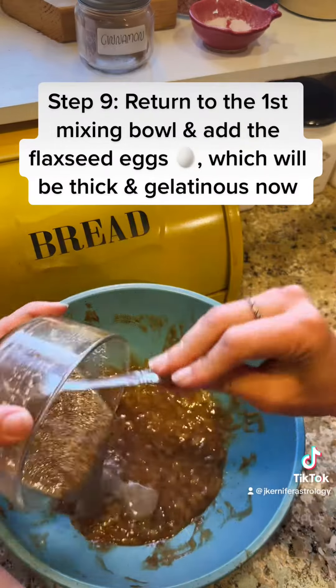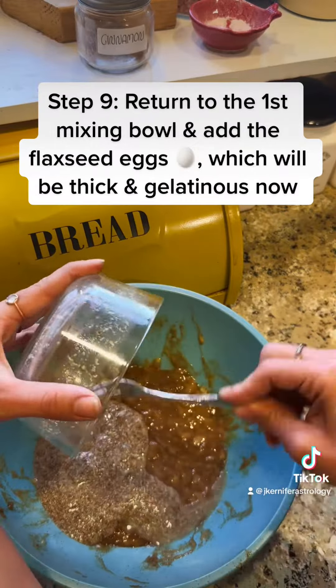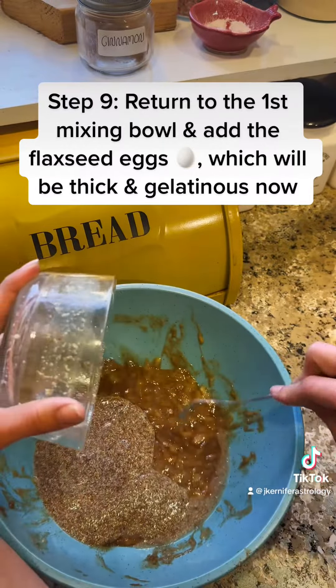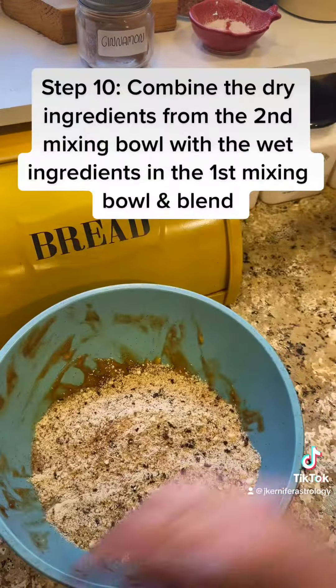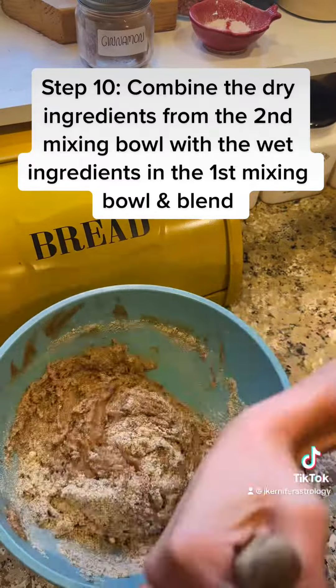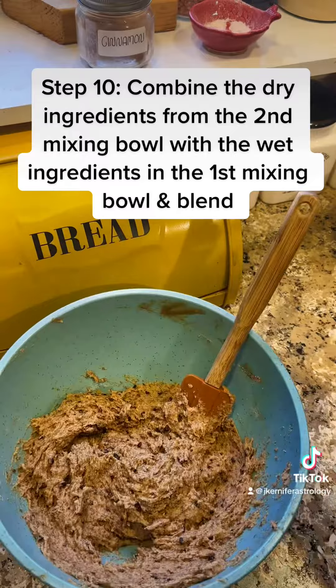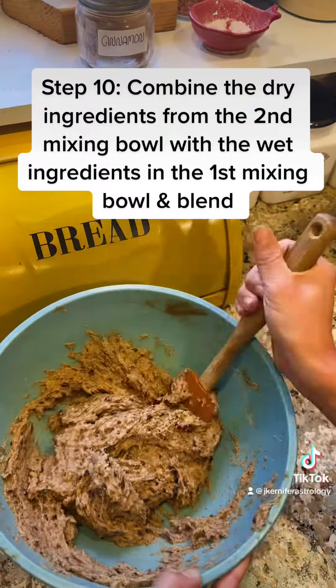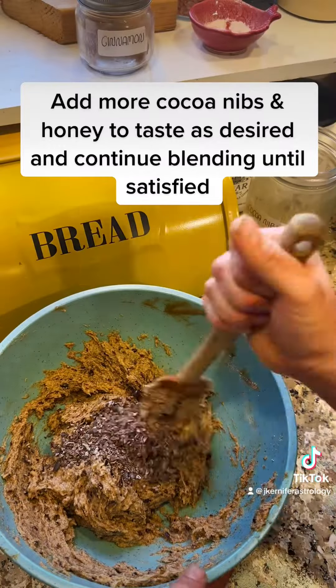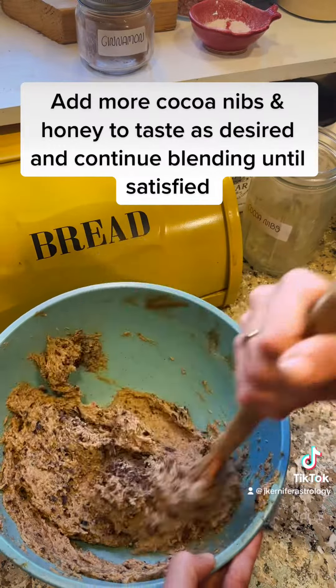Step 9: Return to the first mixing bowl and add the flaxseed eggs, which will be thick and gelatinous now. Step 10: Combine the dry ingredients from the second mixing bowl with the wet ingredients in the first mixing bowl and blend. Add more cocoa nibs and honey to taste as desired and continue blending until satisfied.